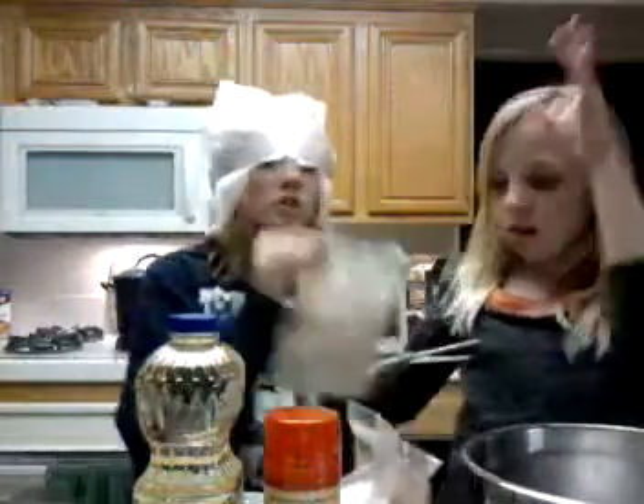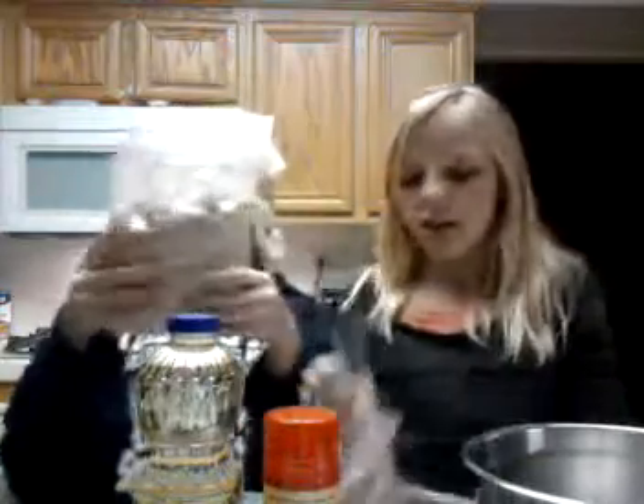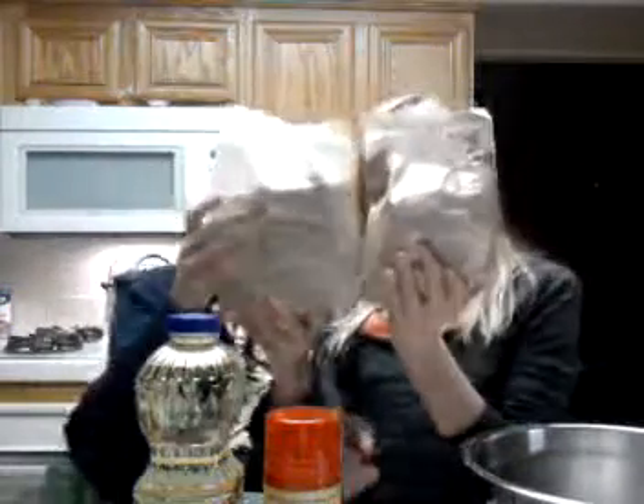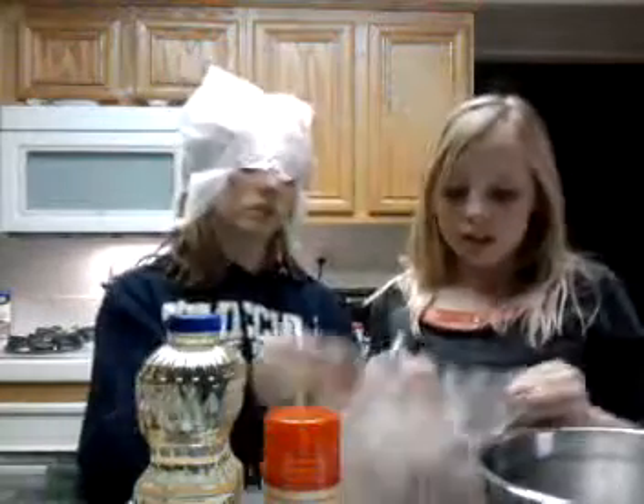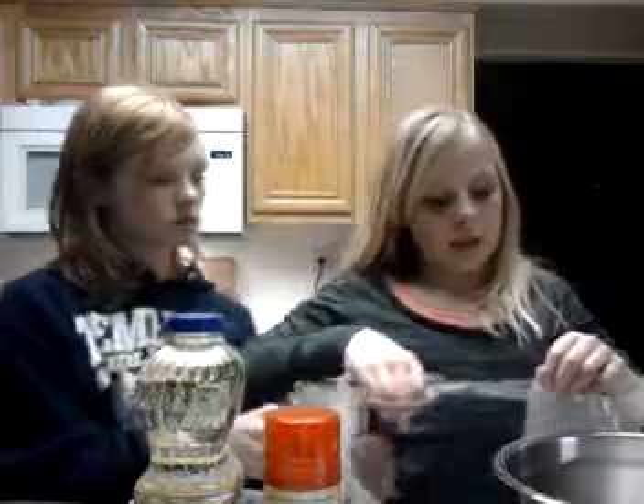First, you start off with one or two bags of brownie powder stuff. Then, you simply — oh wait. The oven's on the front of the oven. Well, not even toast, but I'm just saying. This is my kitchen!